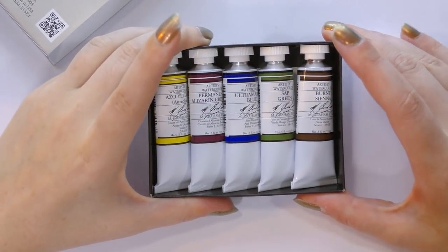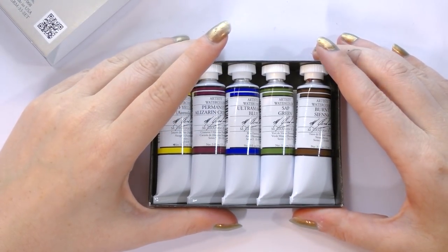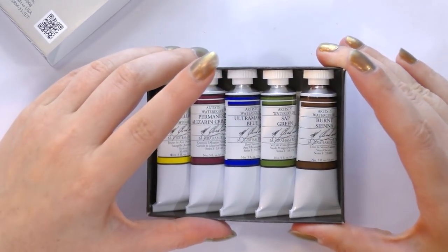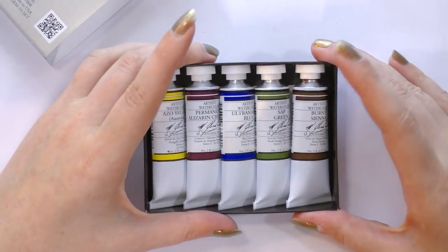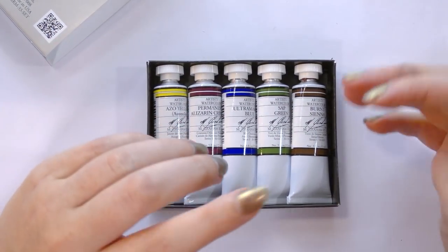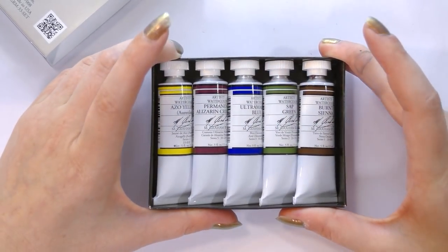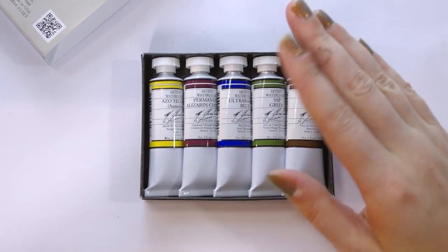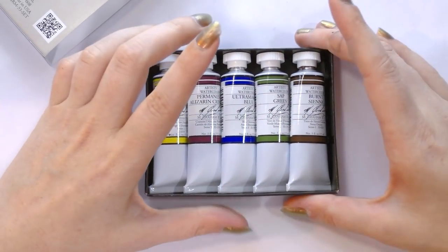M. Graham was founded 25 years ago by oil painters who were interested in Renaissance-style painting and the Renaissance masters. Their watercolors utilize honey. Honey is a natural humectant and it's hydrophilic, so it absorbs water from the atmosphere. This means that theoretically these should reactivate very quickly, stay moist, and provide even fluid washes and stronger, truer colors. M. Graham's site really pushes that their colors are stronger and truer even at 50/50 ratios with other brands, because of the honey and the pigments they use.